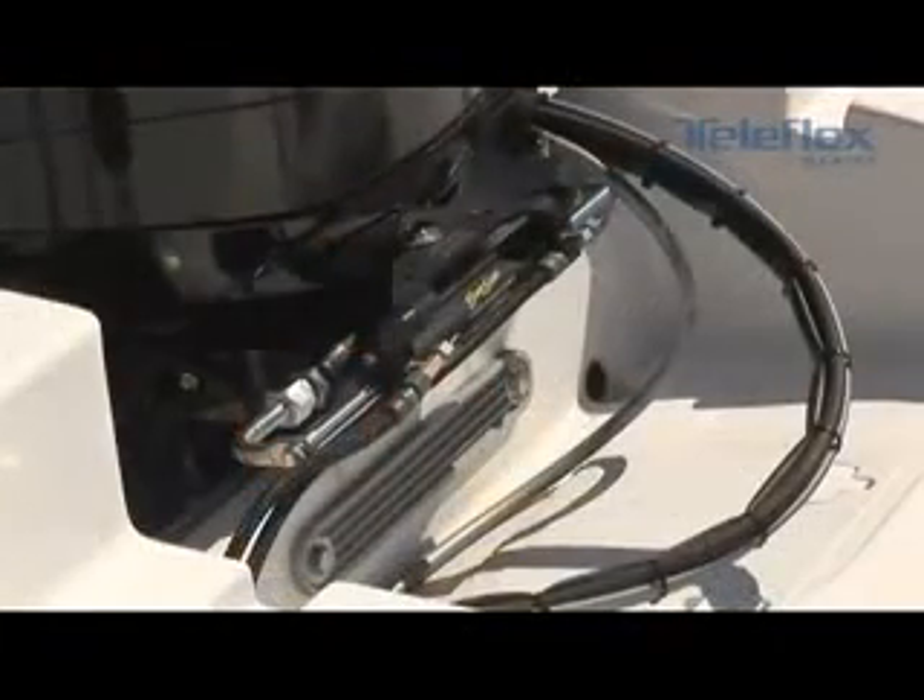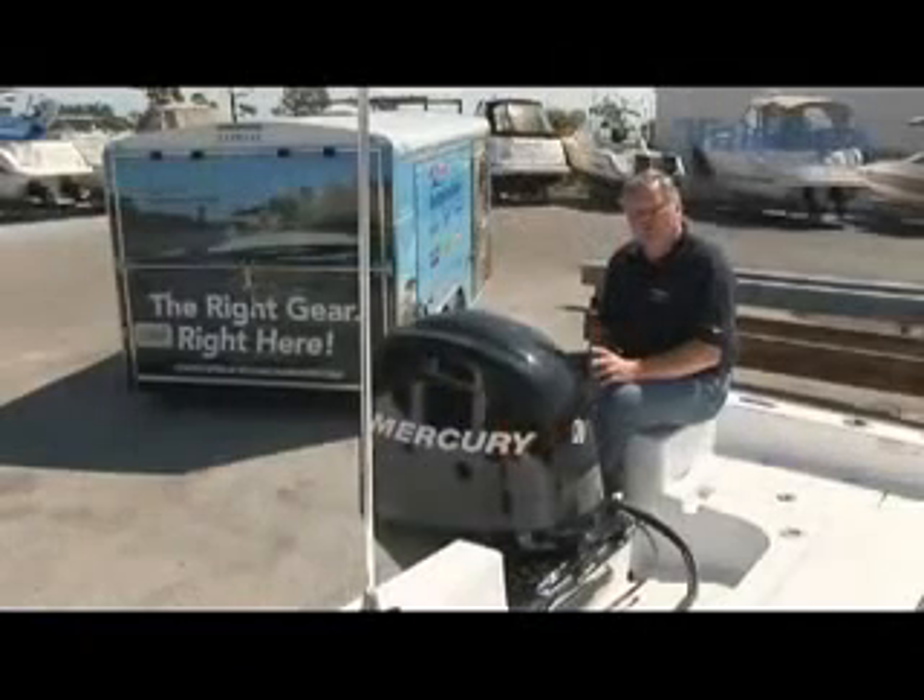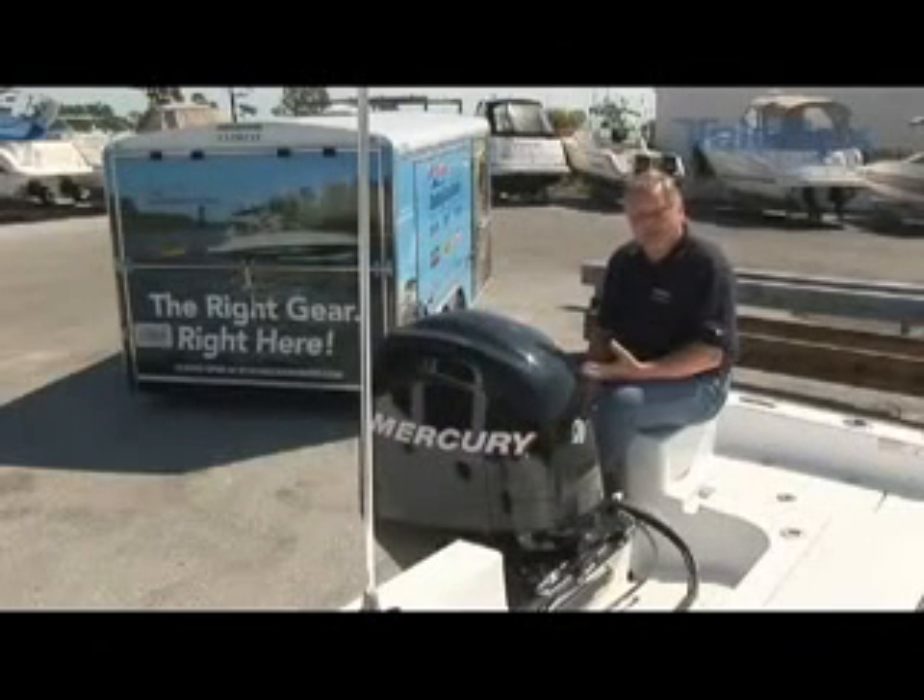Now you can see the completed installation of the Baystar steering system on this boat. Please keep in mind that Baystar was intended for single engine outboard applications up to 150 horsepower. The advantage of installing the Baystar hydraulic steering system is that at the end of the day, you're going to be a lot less tired and you're going to enjoy your boat a lot more.